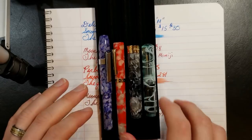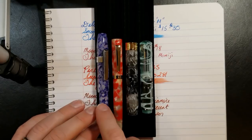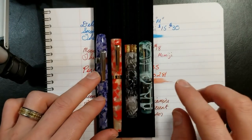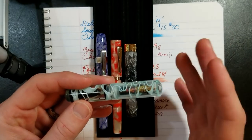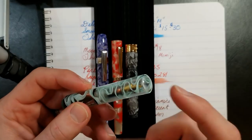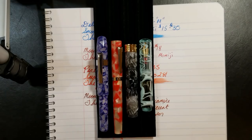Trying to keep the video short — vote on which one you like most. For me it's a tough decision, going back and forth between the Delight Alpha and the PenBBS 471, but I honestly find myself grabbing the Wankai a lot too. If you just want a pen to throw in a pocket, purse, or backpack, the Wankai is a great option — just a nice beater pen that works every time. Hope you guys enjoyed the video — until next time, see you later.